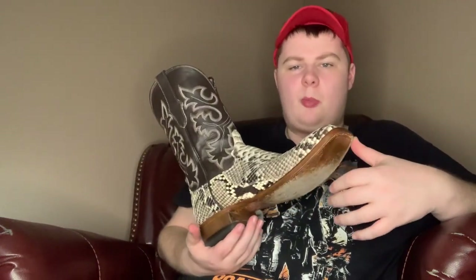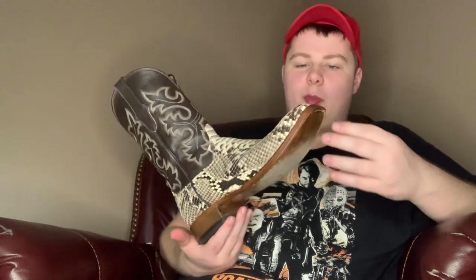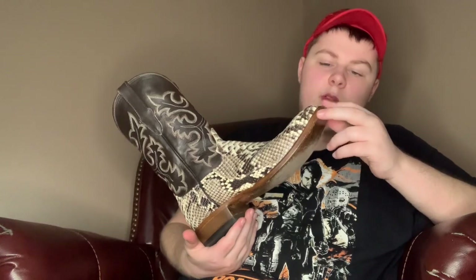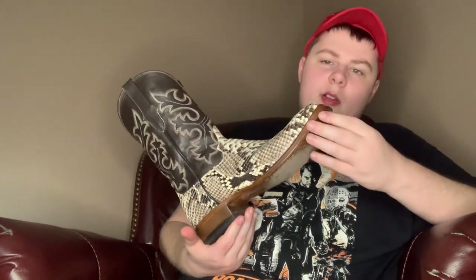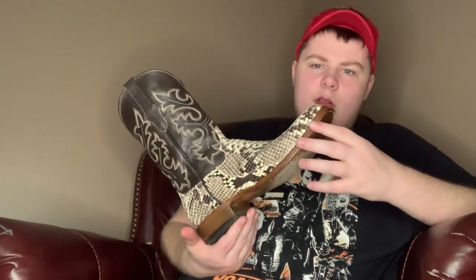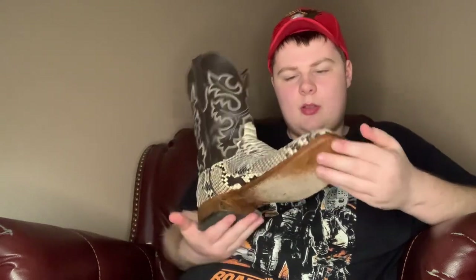Now you could get a print, which is cheaper. A lot of boots have prints, especially snakeskin. Especially if it's yellow, it's obvious that it's a print. I did see one on Jeremiah's cowboy boot group that actually looked real to me — I was kind of surprised. But yeah, like I said, this is genuine snakeskin.